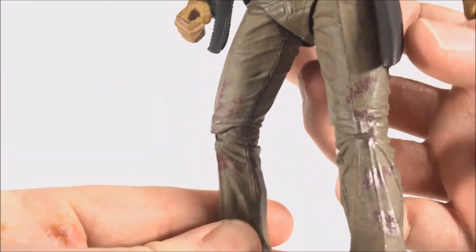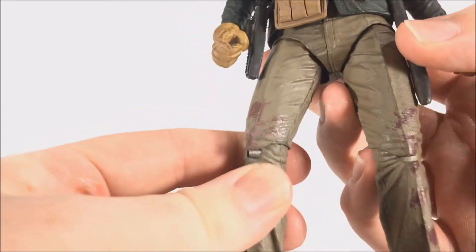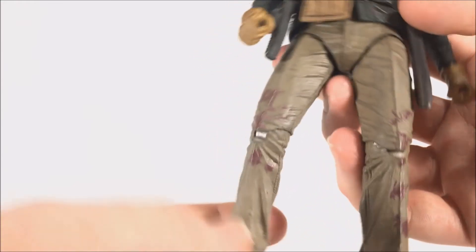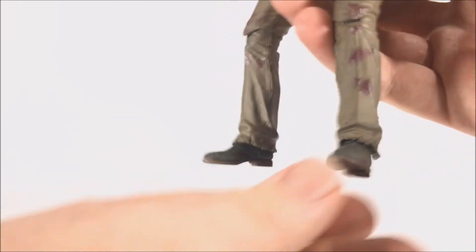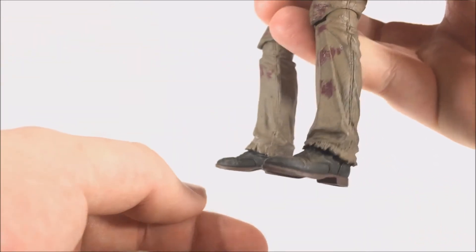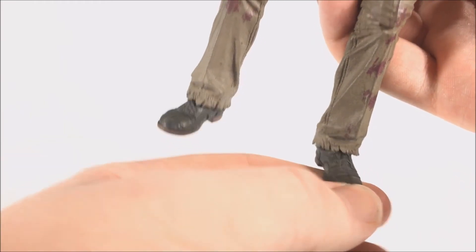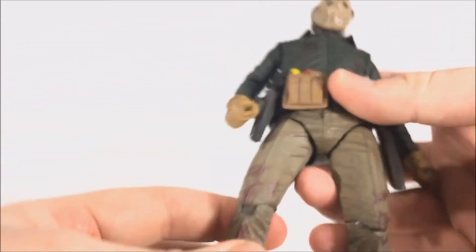He does have blood on the pants which looks pretty good — it does read a little pink in real life, so maybe the color could have been adjusted slightly, but I'm not going to knock it for that. The bottom of his pants are ripped, which looks awesome. The shoes look pretty good as well; the lace loops aren't painted but that's fine.